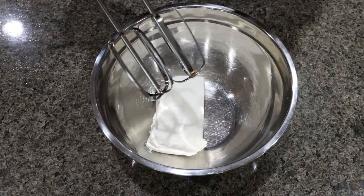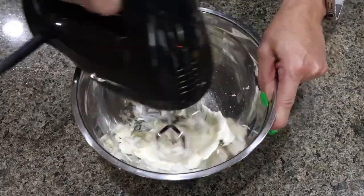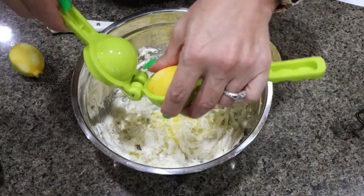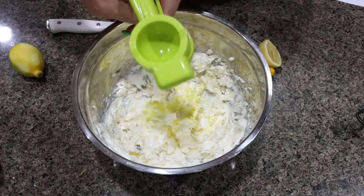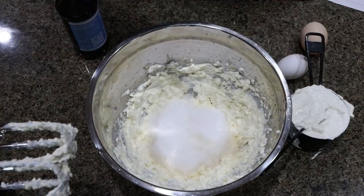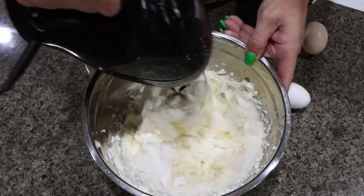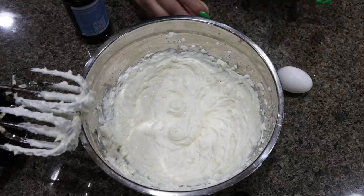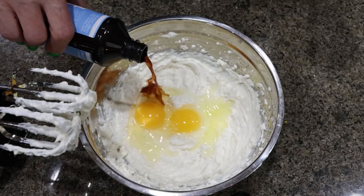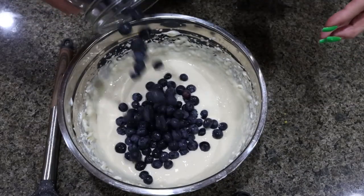The first thing I did is add my cream cheese to a bowl and mix it with a handheld mixer until creamy. I'm going to zest in a full lemon, then add about two tablespoons of lemon juice, and give that another quick mix. Then we're adding in one half cup of Lakanto, one cup of sour cream, and give that a quick mix. Then we're going to add in two eggs and our vanilla extract, and then one more mix. Then we're stirring in two cups of fresh blueberries.